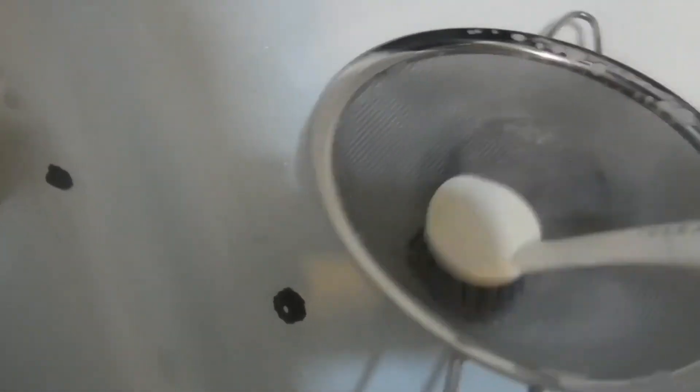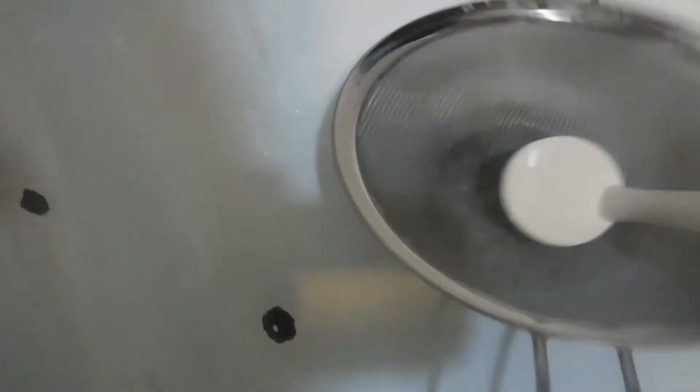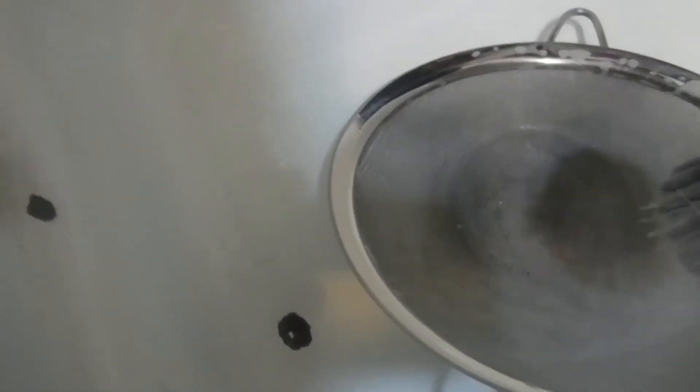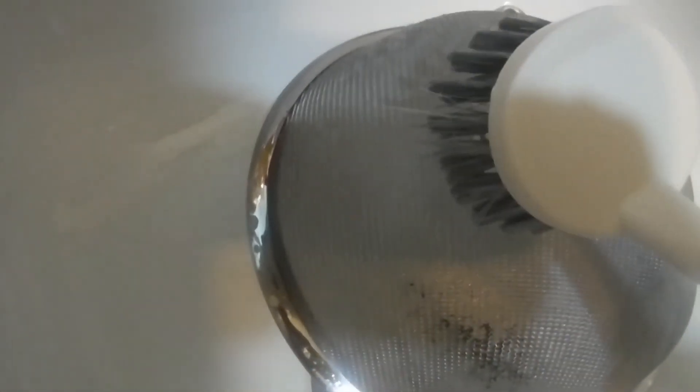Use the scrub brush so you can get all the stuff out of those holes in the screen, so nothing is left drying up in there. You don't have to do this if you don't want to, but it will make things better. Make sure you get all that food and grease out of your strainer.